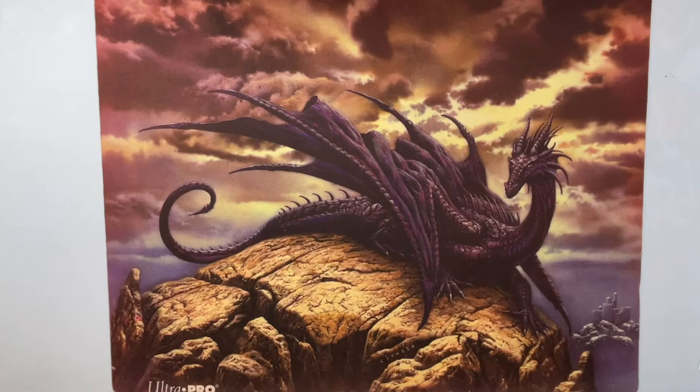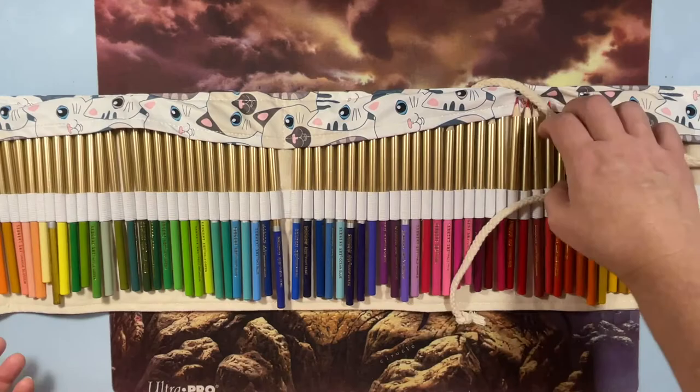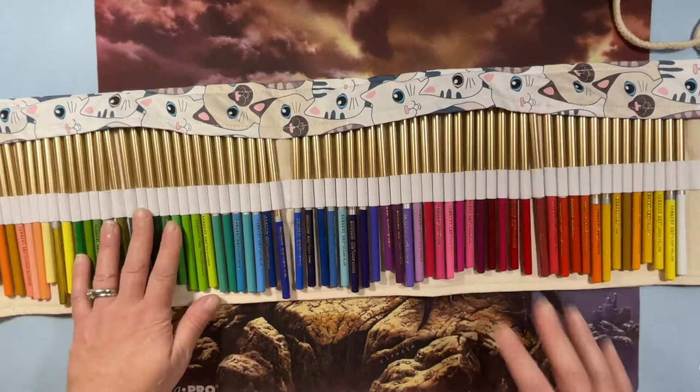I also have my pencil roll with my 72-set of Sergeant Art pencils, which are a lovely pencil as well. Like I said, any pencils I didn't like I sent back, so I shouldn't have any pencils I don't like — except for that original 72 Star Joy set, which I actually liked the way they laid down; I just didn't like sharpening them.